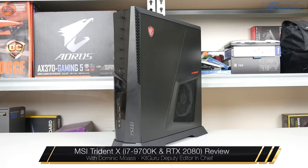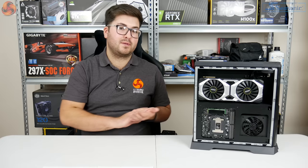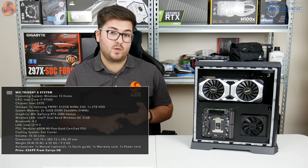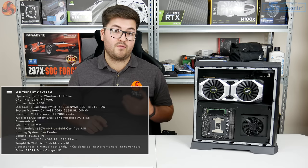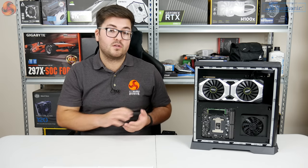Dominic here for KitGuru, and this system beside me is the MSI Trident X. In a nutshell, this is a pre-built system with some of the latest hardware inside. It's got the Intel i7-9700K as well as the RTX 2080 graphics card. Alongside that we also have a Z370 motherboard, 32GB of 2666MHz DDR4 memory, a 512GB SSD, a 2TB hard drive, and a 650W 80-plus gold power supply. So for £2,699, is the MSI Trident X worth buying?